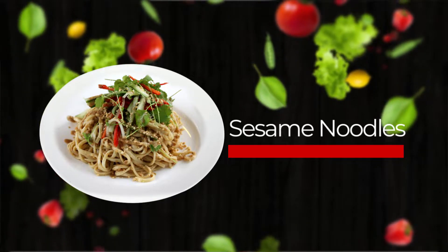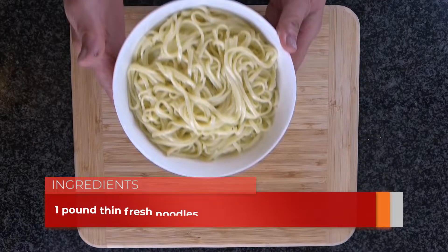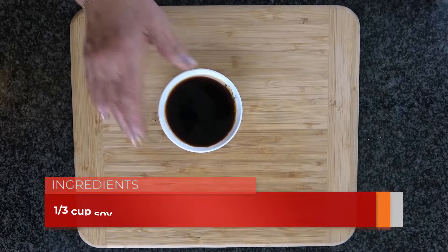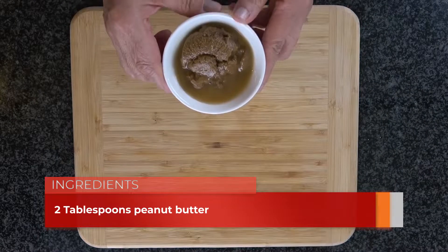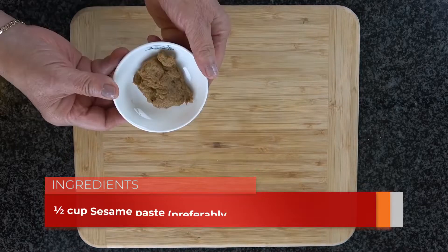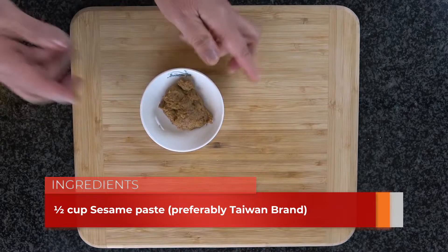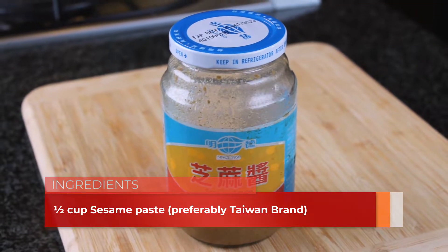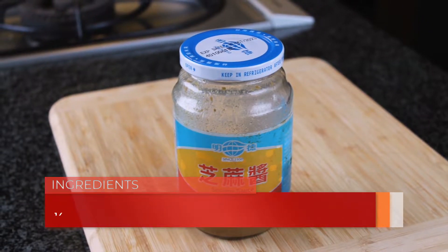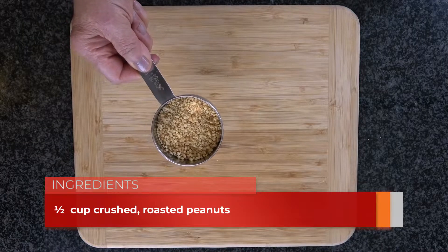For the sesame noodle you need one pound of thin fresh noodles, one third cup of soy sauce, one tablespoon of sugar, two tablespoons of peanut butter, one tablespoon minced garlic, and half a cup of sesame paste. I prefer to use a Taiwanese brand because it's more condensed and more flavorful, and half a cup of crushed roasted peanuts.